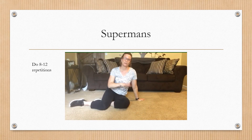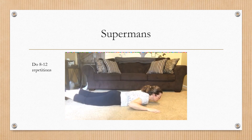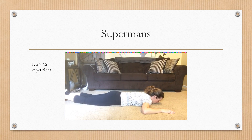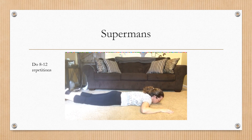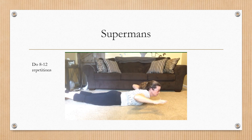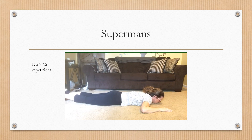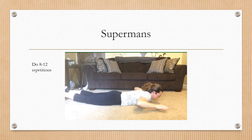Next up we have the Superman. We're going to lie on our stomachs for this one — flat all the way down. Contract your abs and focus on getting your hands and your feet off the floor. Lift up, hold for one or two seconds, and come down. Alternately, you can keep your feet on the ground and focus on just bringing up the chest. Keep your eyes pointing down to the floor.